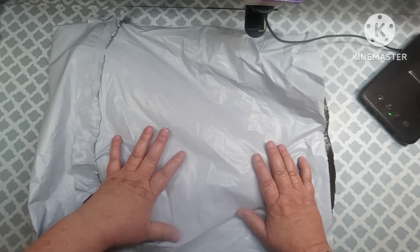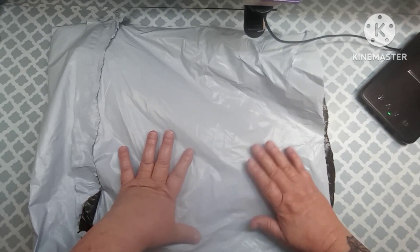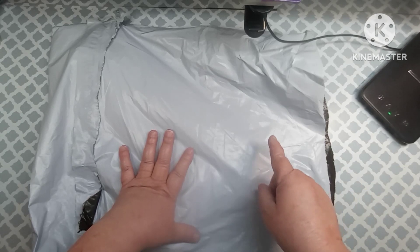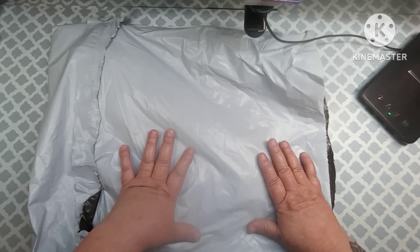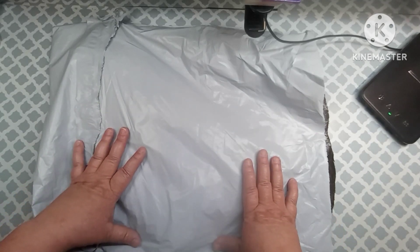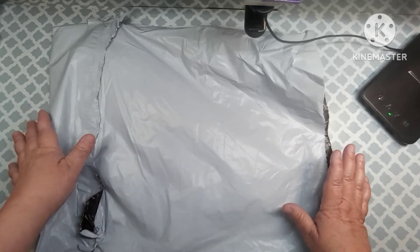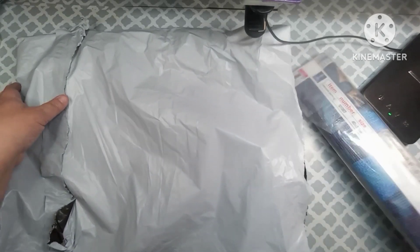Alright, let's see what I have in this bag. This comes from One Day Savings and they were kind enough to send me some stuff to show to everyone, so I just want to say thank you to them for sending this to me. Let's go ahead and pull something out and see what we got.